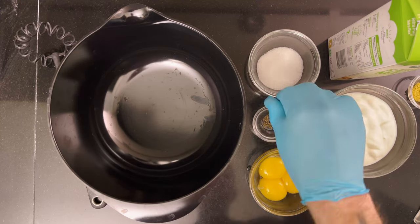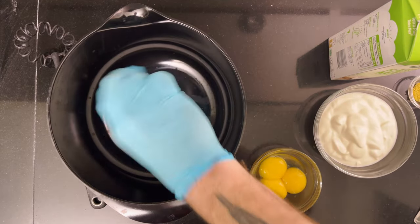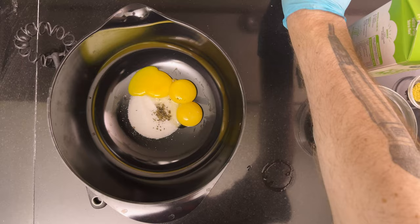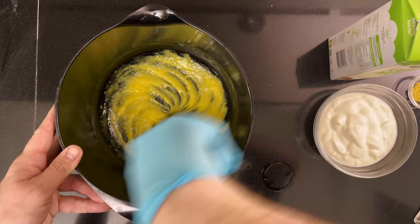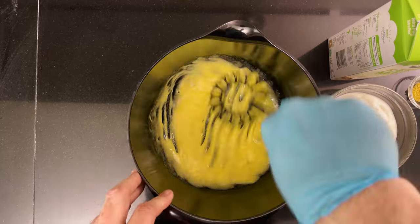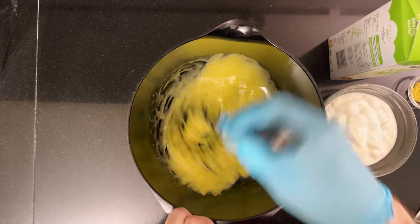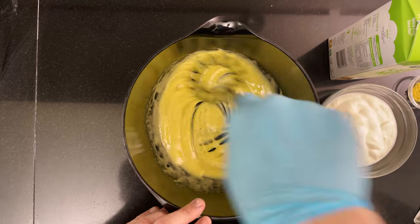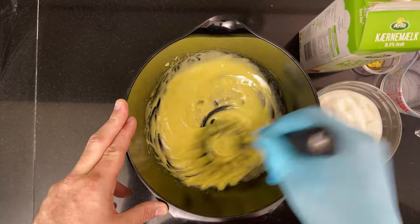Then it's time to make the koldskål. To a medium bowl, add 30 grams or two tablespoons of sugar, and the other half of the vanilla sugar. Add three egg yolks — if you're nervous about salmonella, use pasteurized. Mix until pale, creamy and frothy.